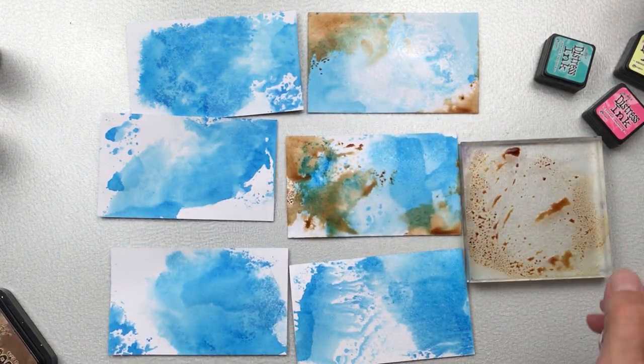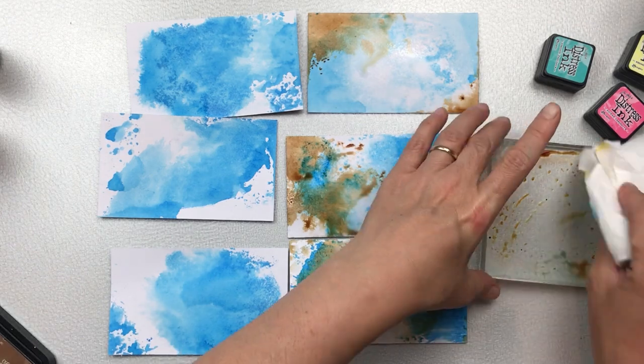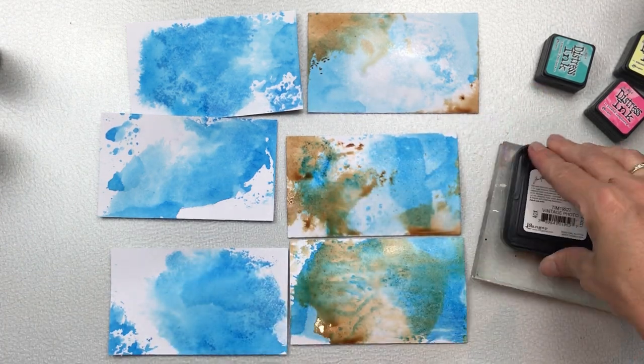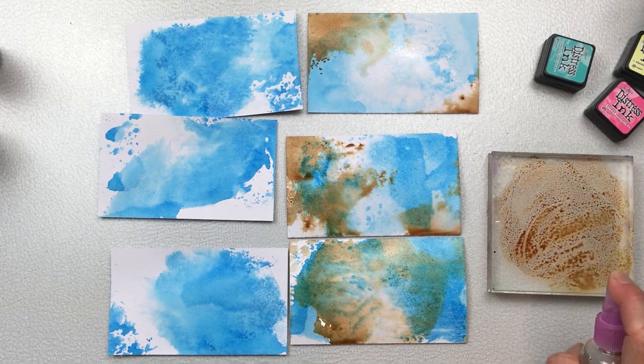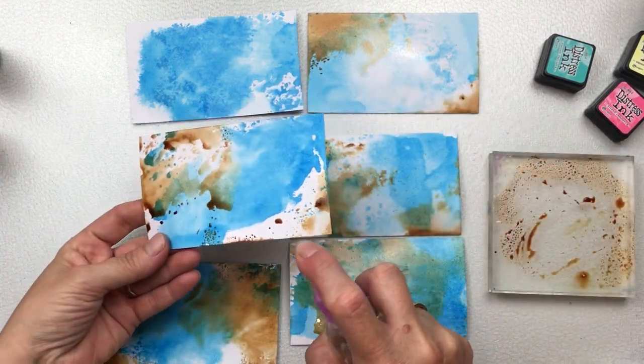I will have a list of products that I've used in the description below. If you notice, I dry the acrylic block before I press the ink pad down on it again — I just use a tissue, and this is to avoid getting water onto the ink pad.